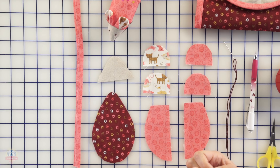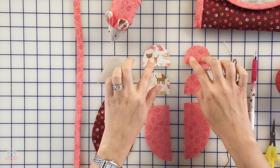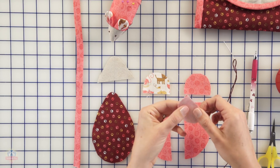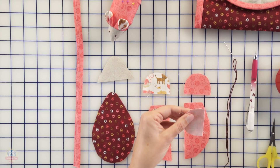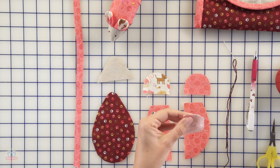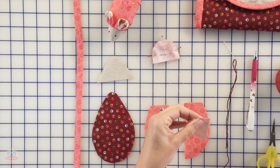First thing we're going to do is pin our pieces together for our ears. I want the dark pink on the back of the ear and I want the cute little kitties inside the ear, so I will pin the right sides together like so for both ears. What we're going to do is sew around the curved portion but leave this little bottom area open so we can turn it inside out. It might seem a little scary sewing these little pieces but you just take it slow and it works out fine.